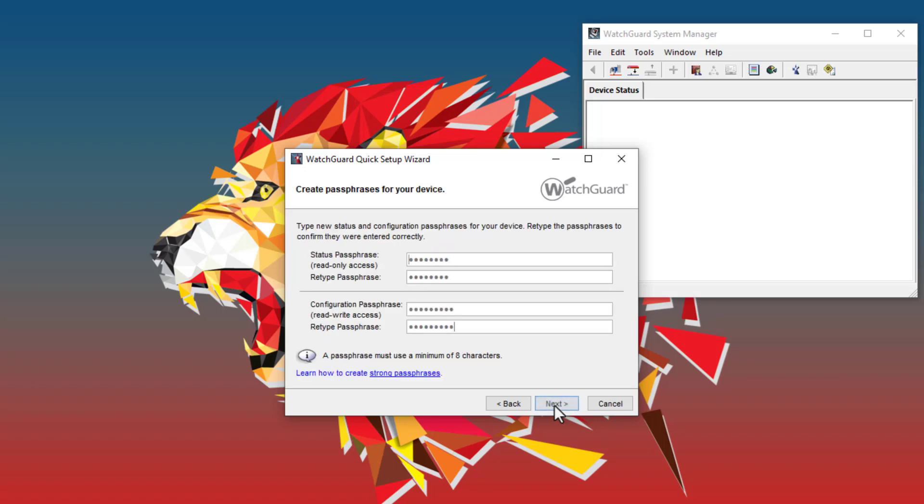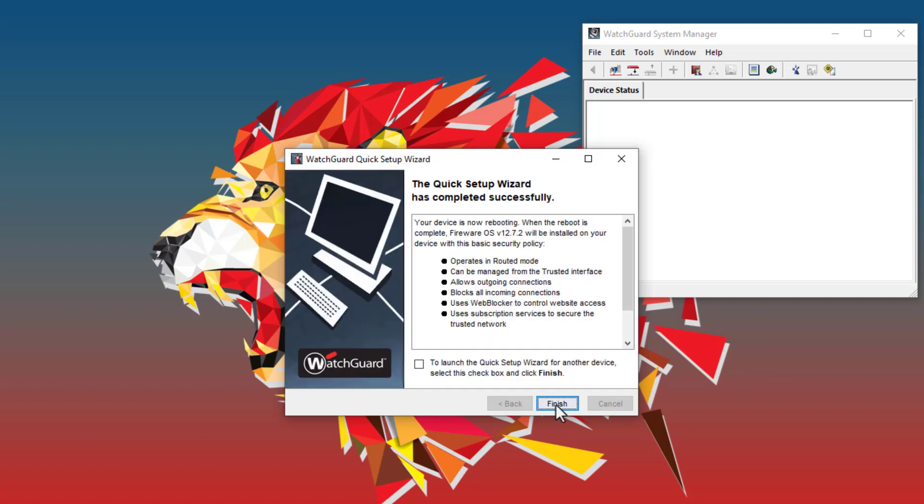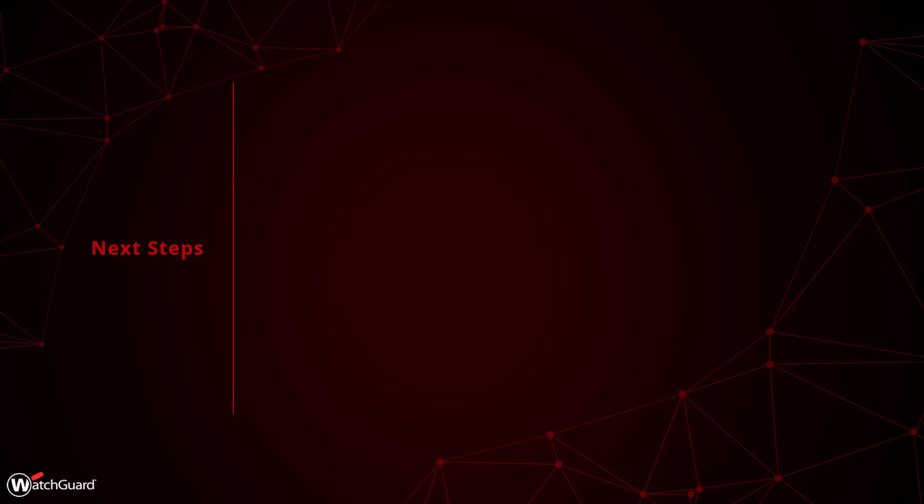Finally, I can configure the Firebox management passphrases. Now the Quick Setup Wizard will re-flash the primary partition on the Firebox, using the latest firmware that I have installed on my management computer. Then the Firebox reboots and the configuration settings that I just defined are applied.